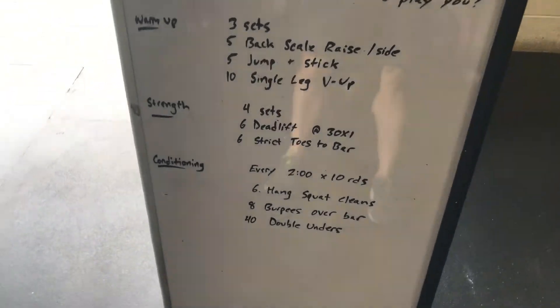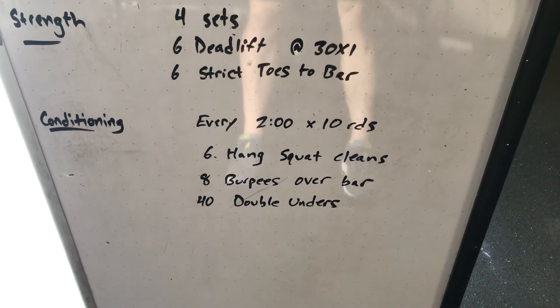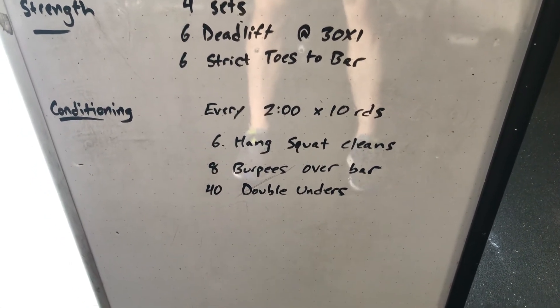And then conditioning: every two minutes, you're going to start a new round, and you're going to do 10 times. One round is six hang squat cleans, eight burpees over the bar, 40 double-unders.